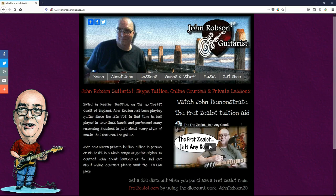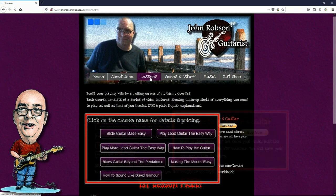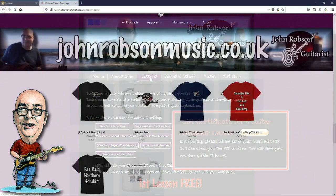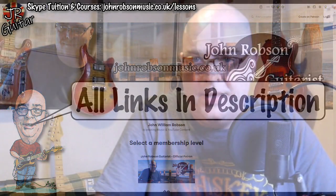This video is brought to you by John Robson Guitar Tuition. If you enjoy the content, please consider supporting the channel by enrolling on a course, purchasing some guitar lessons or a t-shirt, or you can join my Patreon. Hello chaps, welcome once again to John Robson Guitar Tuition.